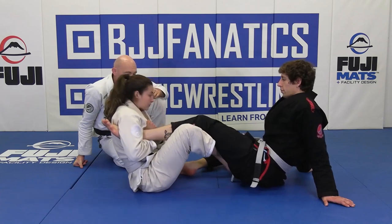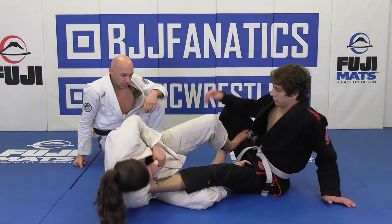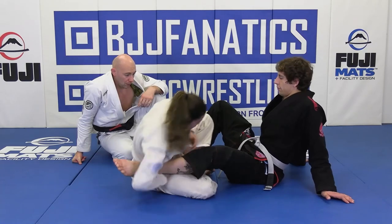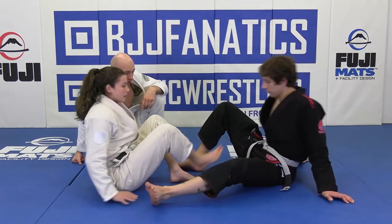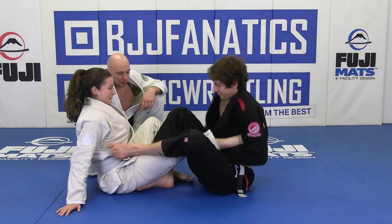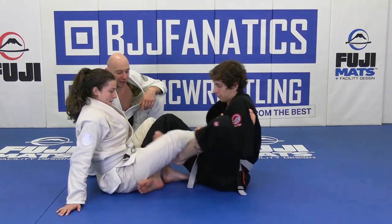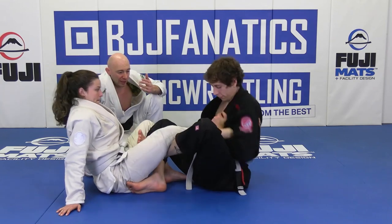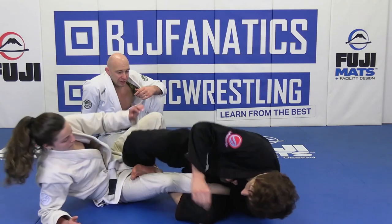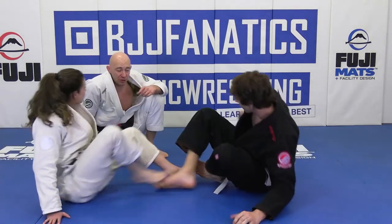Push him away. Close the knee. Rob, do it back to her. Outside. Get the grip. Now put it on the inside. Scoot her away. Bring that knee in. Down and finish. Very good. That's a small detail, but huge.